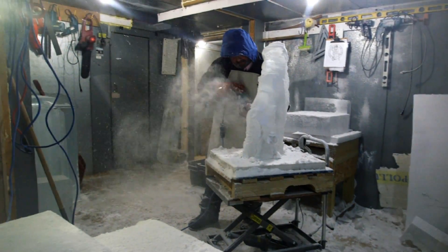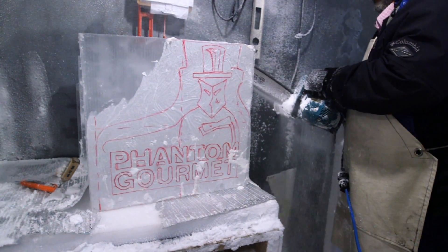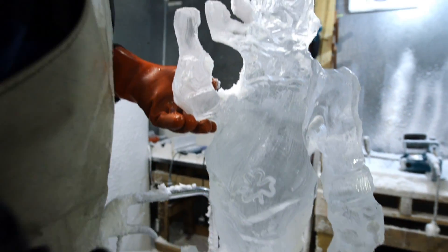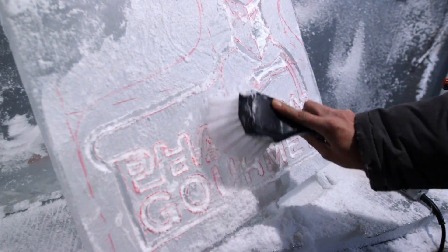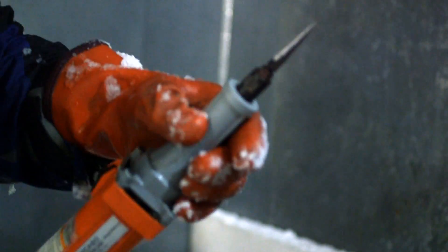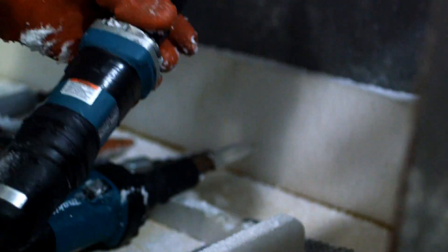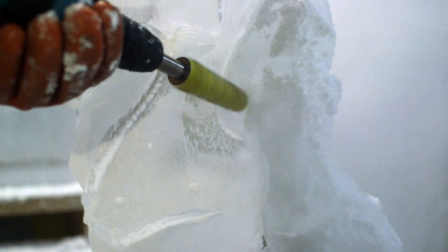One of the common questions when people find out you're an ice sculptor is, do you use chainsaws? And we say, absolutely yes, we use chainsaws. But we use traditional chisels too. There's many, many specialty tools. The Roscoe is for lettering. Super Burr for smoothing and shaping. This right here, being the super shaper, can almost replace a chainsaw.